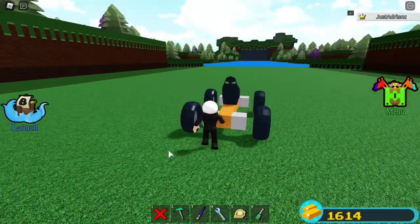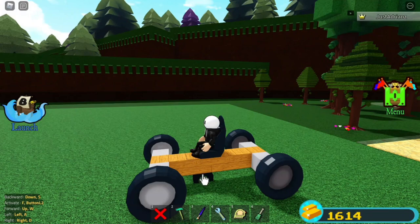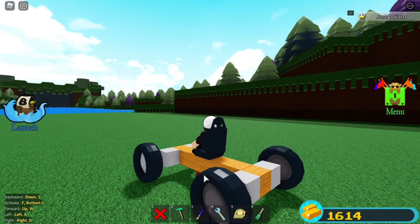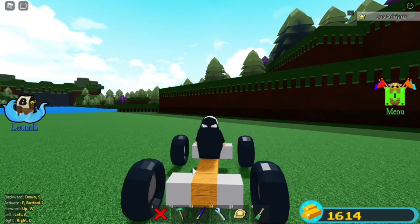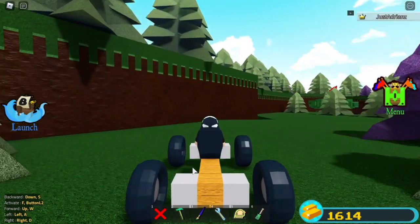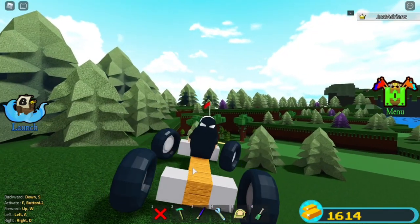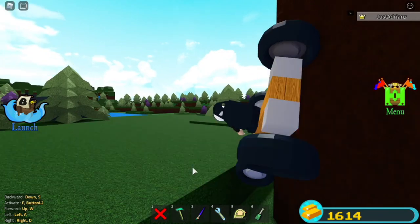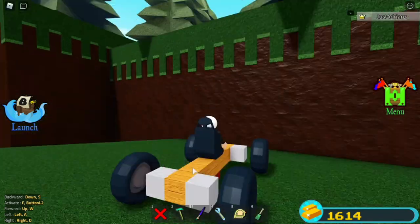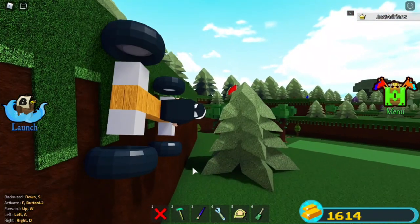And now you should have yourself a wall climbing car — a pretty good one in my opinion. Sometimes you can turn on the magnet. If I did it right, okay, I should be able to climb the wall. Come on — yes! I did it! Okay, I'm going — yes! Oh my god, I crashed.